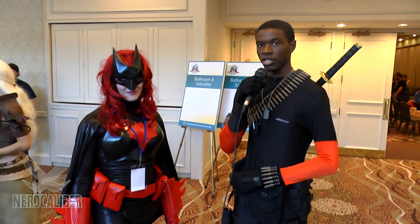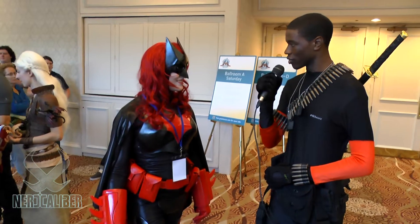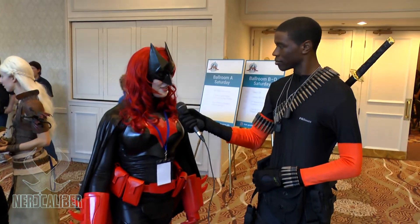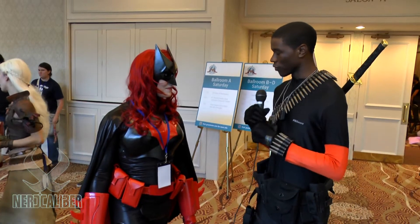Hello everybody, this is Spectra Cosplay here with NerdCaliber and I'm also here with Sandra Hiltz. So how are you enjoying Grand City Comic Con so far? I'm having a great time actually. So tell us about the character you're cosplaying for the folks at home.